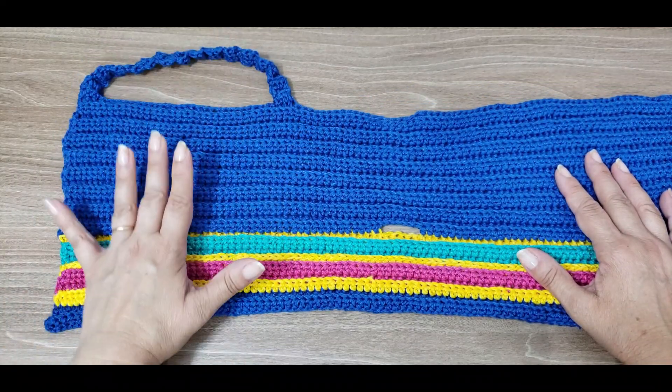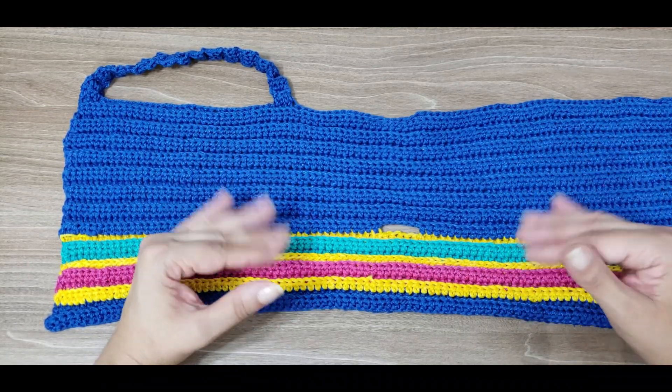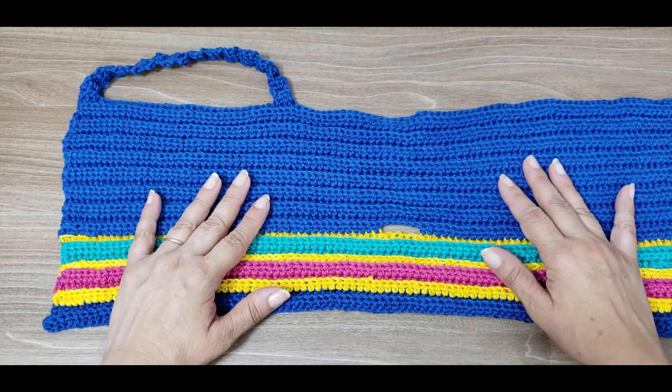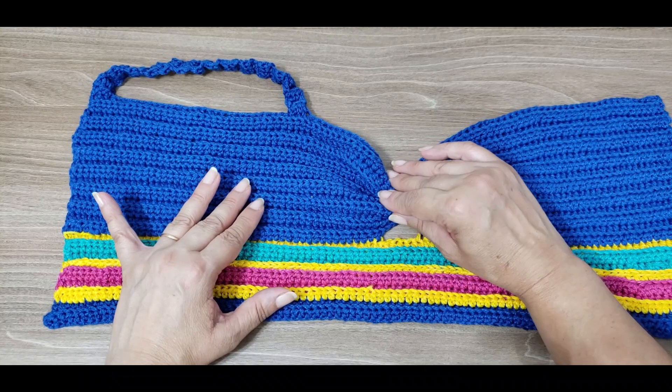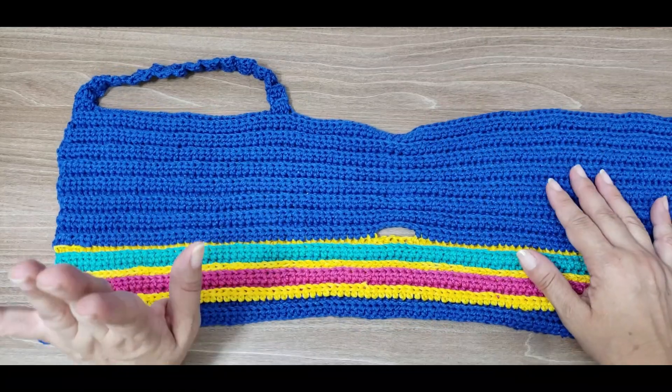If you want it a little wider, this is already a Large. If you want it more covered, increase the number of rows. But I don't see the need — it fits both Large and Small at this number of rows because we'll close it here for the strap.